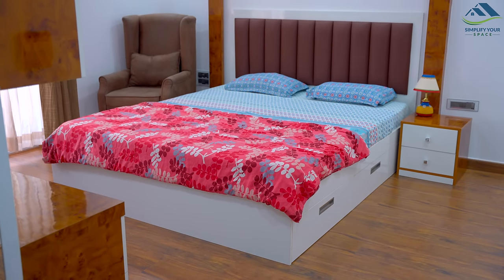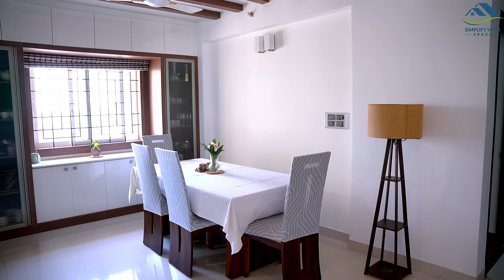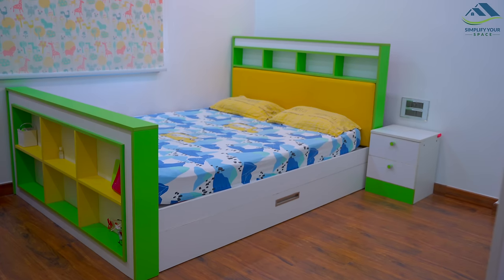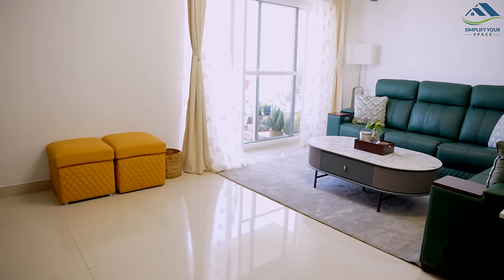By following these tips and tricks, you can reduce the amount of dust and dirt in your home, creating a healthier and more comfortable living environment. Thank you for watching. See you all next week. Happy organizing from Simplify Your Space.